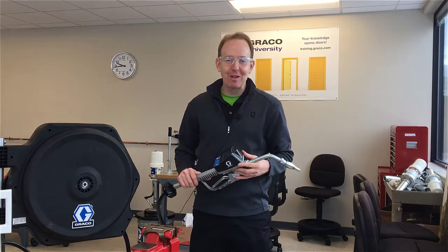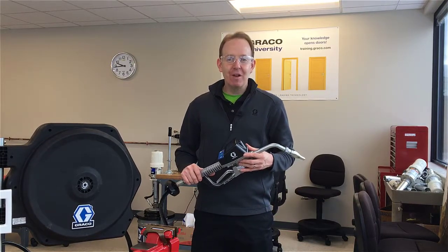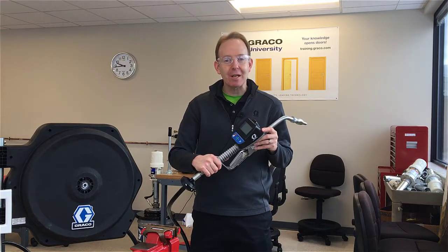Hello, I'm Matt Henry with Graco's Lubrication Equipment Division. In this video I'll show you how to calibrate the SD preset meter.